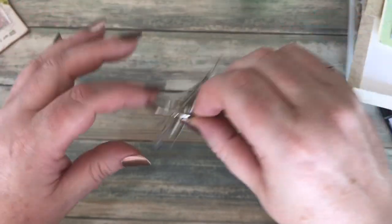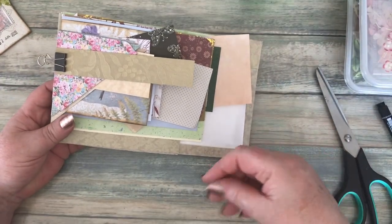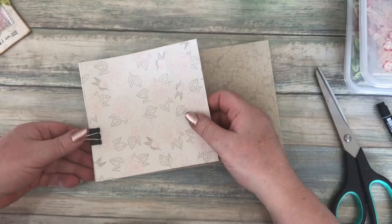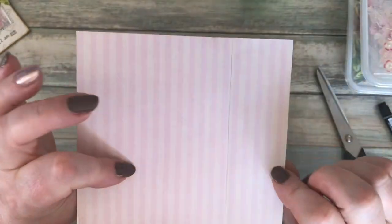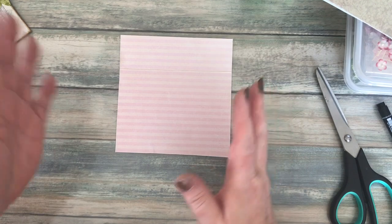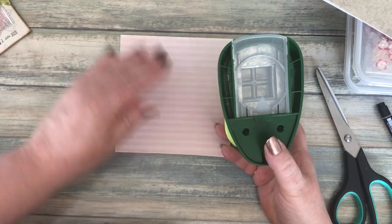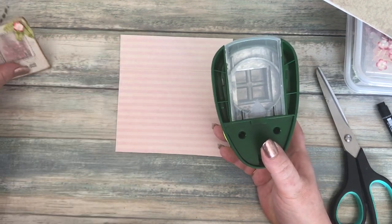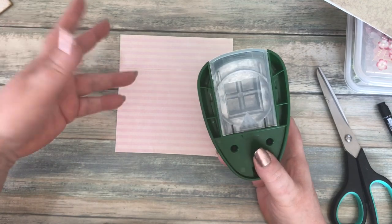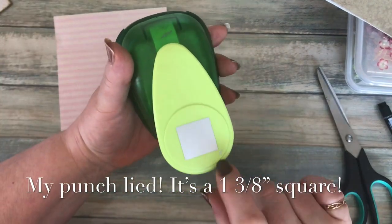I've already gone through some scraps and created some frames, put them on a ring to keep them together. You need a fairly firm, thick paper or thin card. I've got a piece of scrapbook paper here on the back. I can't give you an exact measurement because with the punch, you can't guarantee you'll get the hole in the right spot. So I like to punch it out first — I've got a two-inch square punch here.